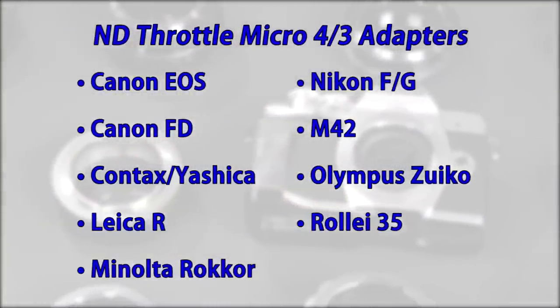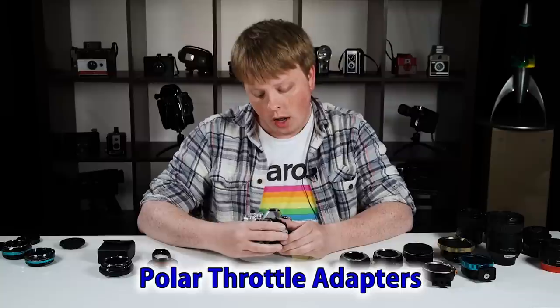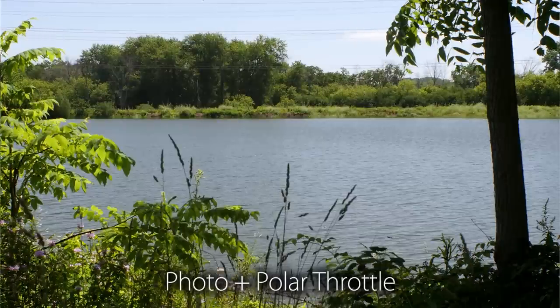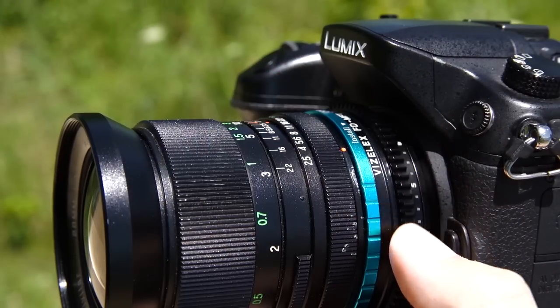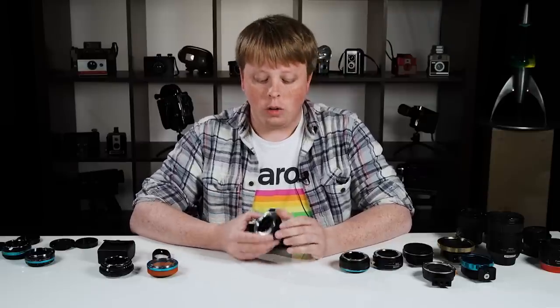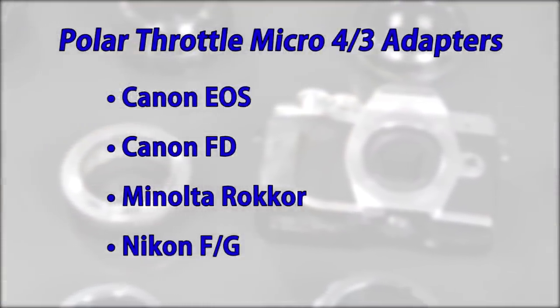Here are all the adapters we offer for our Micro Four Thirds ND Throttle. Another really useful behind-the-lens filter adapter we carry is the Polar Throttle. This is our MD to MFT Polar Throttle adapter, and it has a built-in CPL filter. A CPL filter — a circular polarizer — cuts the reflection on reflective materials such as glass, a car, or a water surface. With just a turn of this ring, you can actually reduce or even remove reflections. Here you can see we're cutting the reflection on water and making the image more vibrant. Rather than getting different CPL filters for different lenses, you just use this adapter and any lens you adapt to it will get that CPL control behind the lens. Here are all the lens mounts we support for our Micro Four Thirds Polar Throttle adapters.